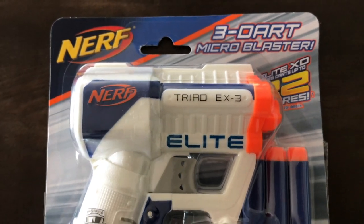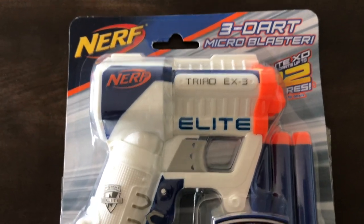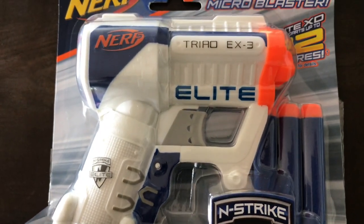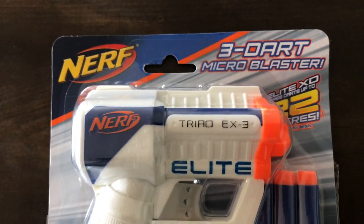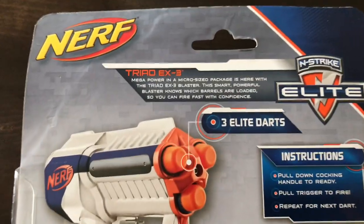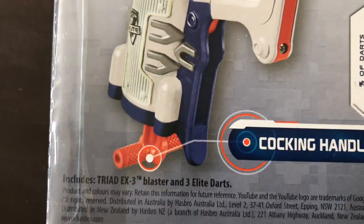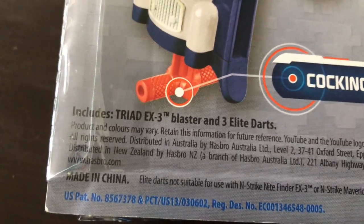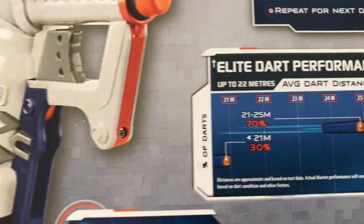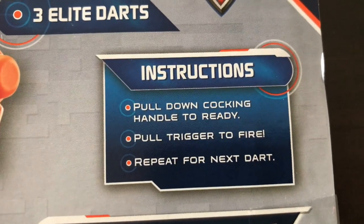The Jolt N-Strike Elite that I tested had about 12 meters of dart performance, which I was happy with, but they claim nothing on the box. This seems like a nice little unit and it was reasonably cheap — I honestly can't remember what I paid for it now but it wasn't a lot of money. Looking at the back, it includes three elite darts and has the same cocking handle mechanism as the Jolt, and it gives you a little story about dart performance with instructions included.